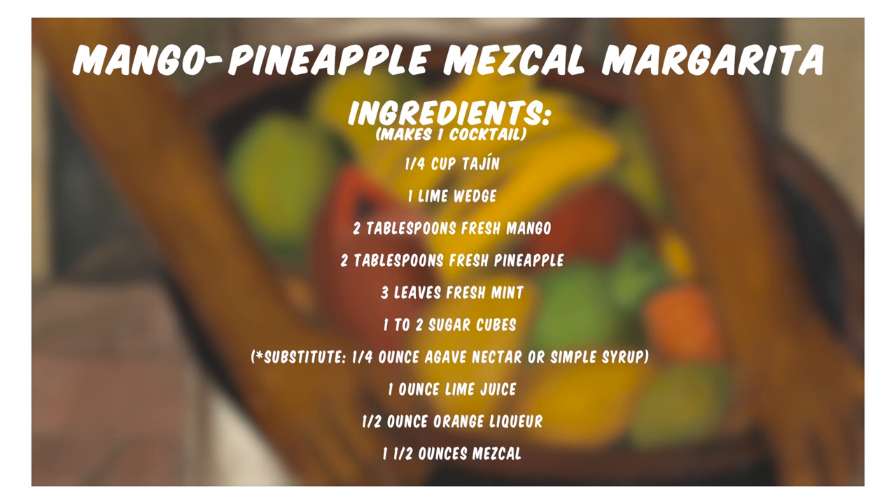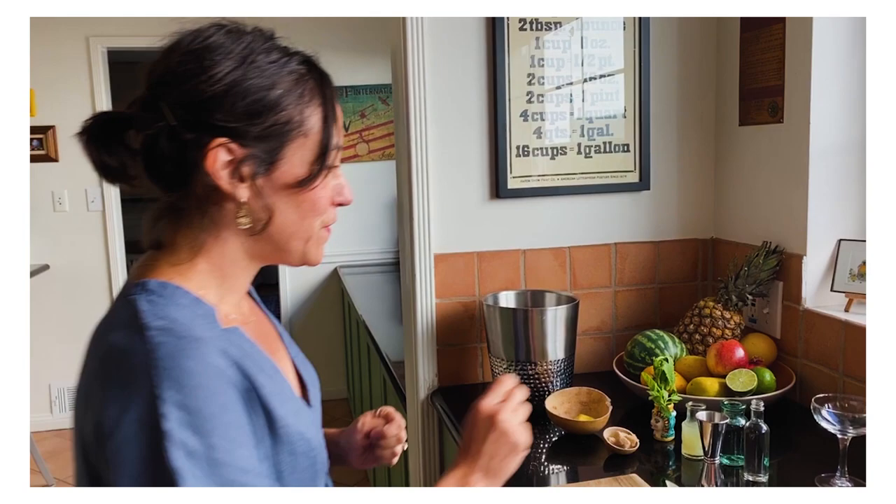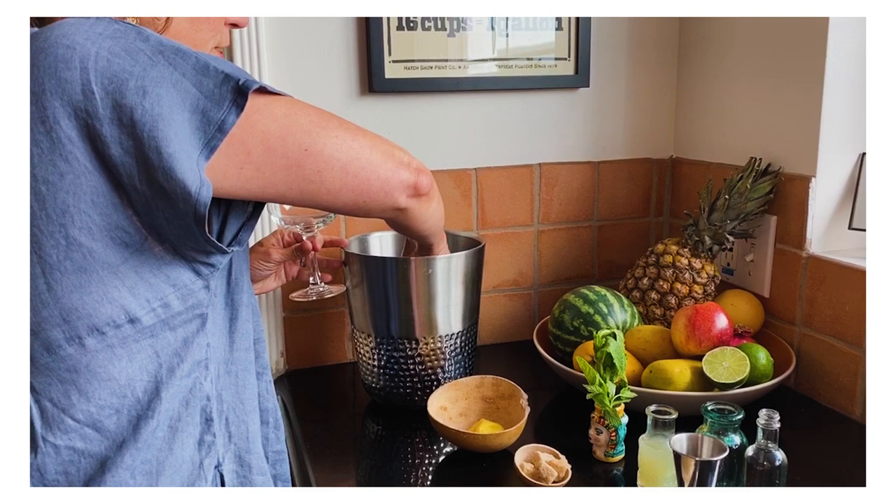Let's make it. So what I'm going to do first is I have a fancy coupe glass that I am going to fill with ice, just to get it nice and chilled.